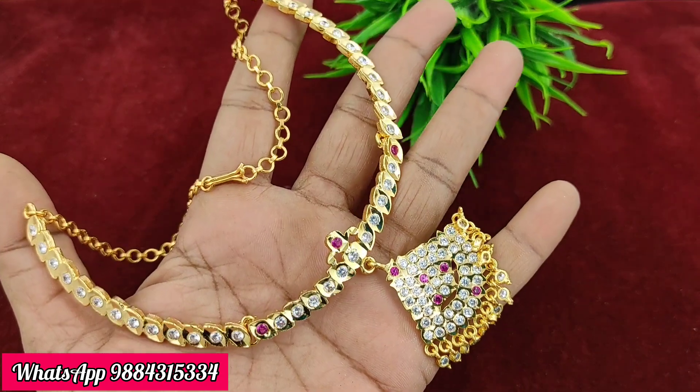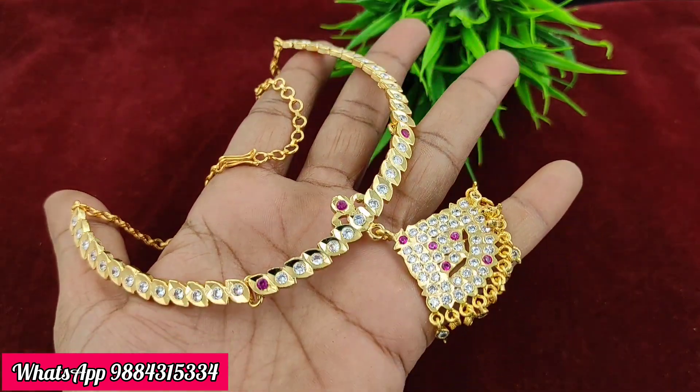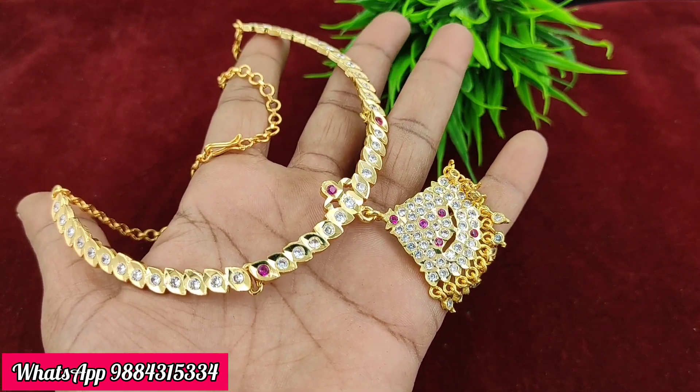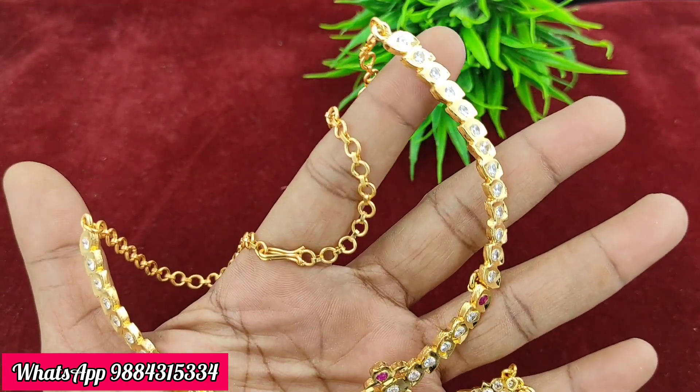Another necklace is 750 rupees plus shipping — the single line style. There is also a ruby and white combination at 780 rupees plus shipping, and this is ready stock.